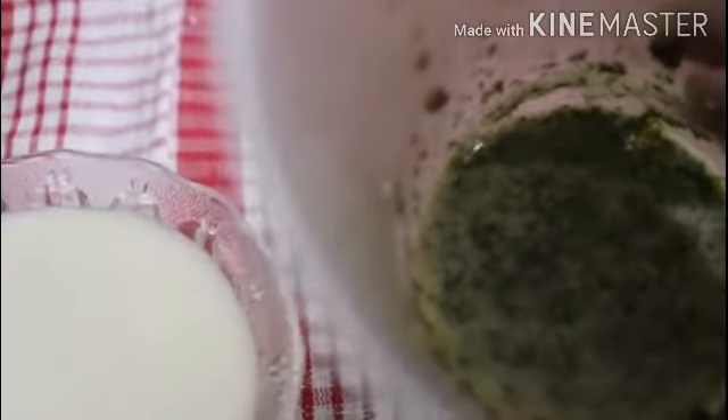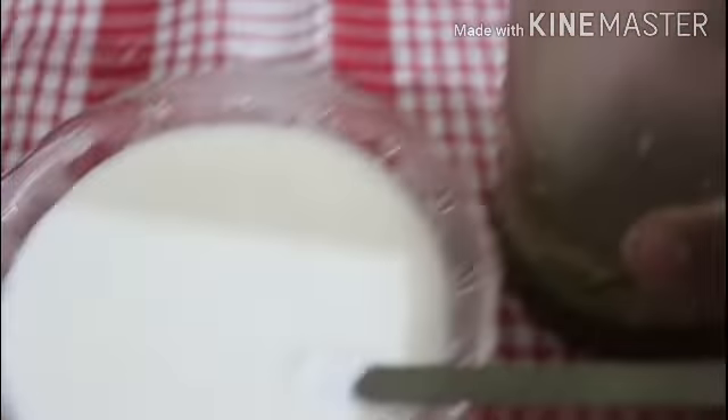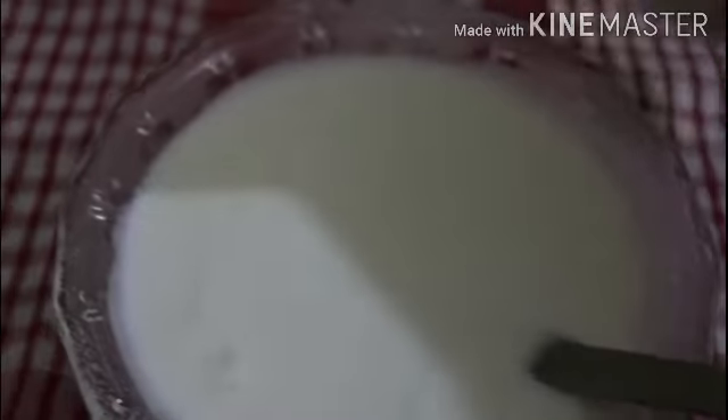I have prepared this mix with pudina (mint), hari mirch (green chili), and zira-namak (cumin-salt) paste. I also have about 1 pound of cream. I have mixed it all together into a nice mix.